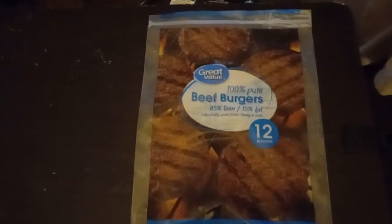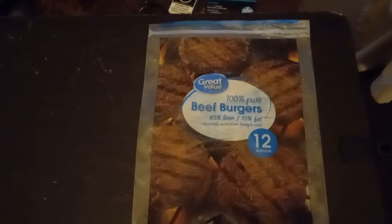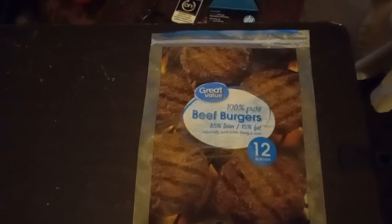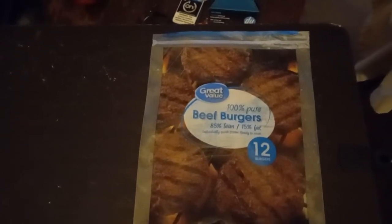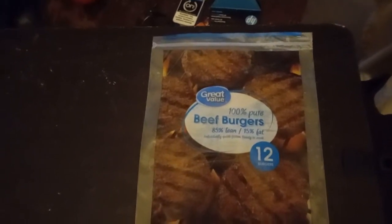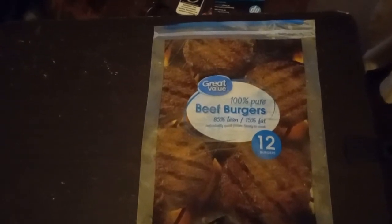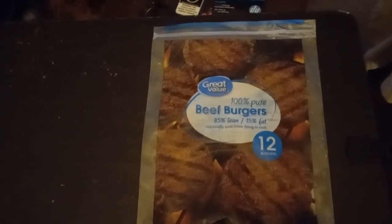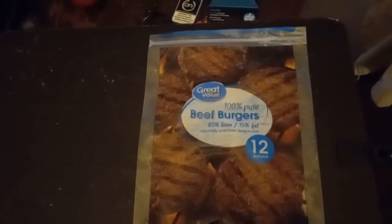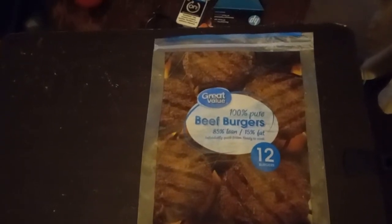The 85% does taste better, I guarantee that. Let me take you to the skillet — you cook these frozen according to the directions. You don't have them searing blazing, you start cooking them frozen and turn them every two and a half to three minutes. After you get the first side kind of browned, that's when you start seasoning them.